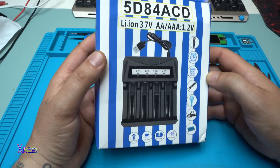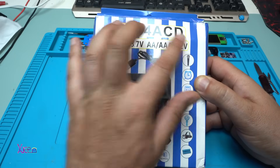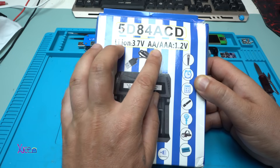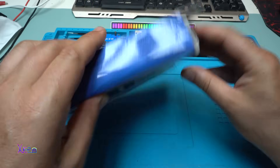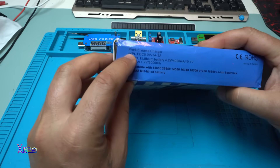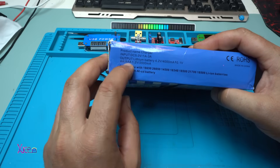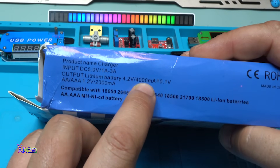Here is the charger. The model is 5D84A CD, rated for lithium batteries at 3.7V, AA and AAA at 1.5V. Input is DC 5 volts, 1 to 3 amperes. Output for lithium batteries is 4.2 volts at 4000 milliamps.